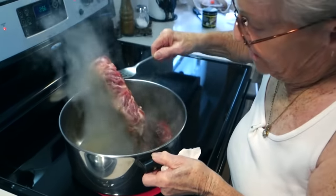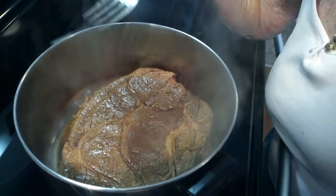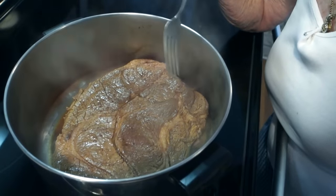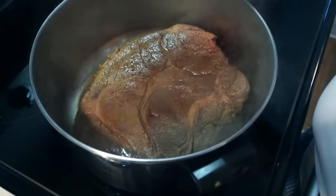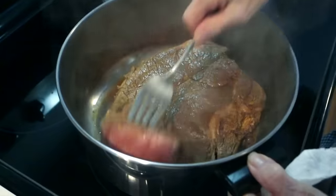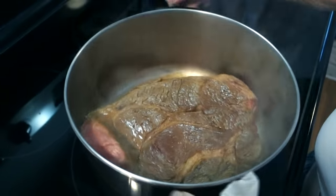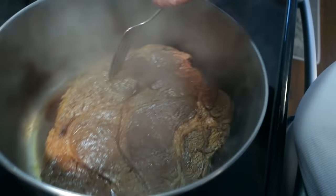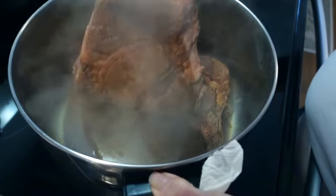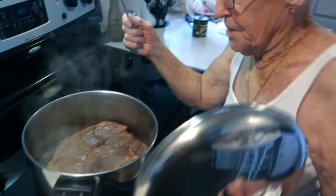She flips it over to get a light brown on one side — just very lightly browned. Then cut the heat down to low, and just swirl the water around under the meat while the heat drops so it doesn't stick.